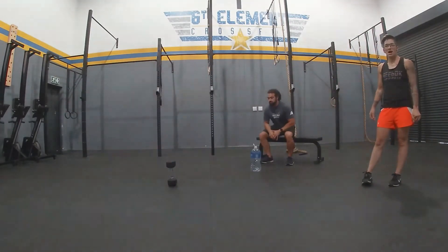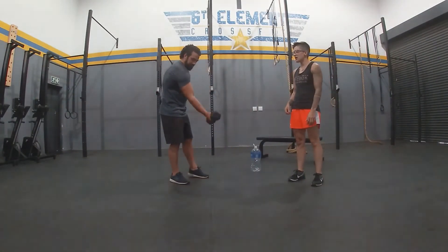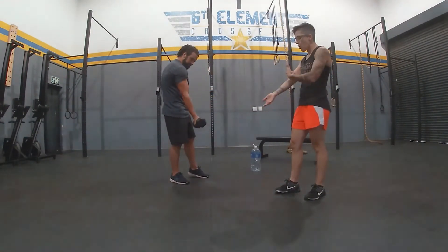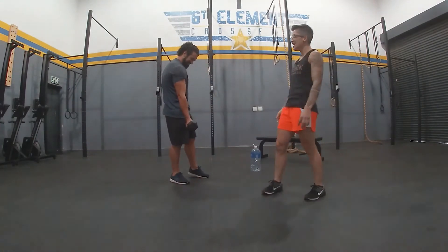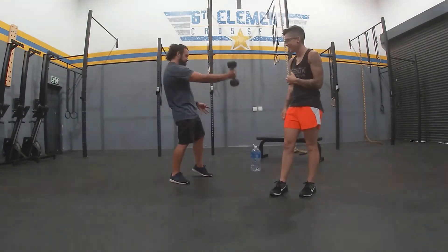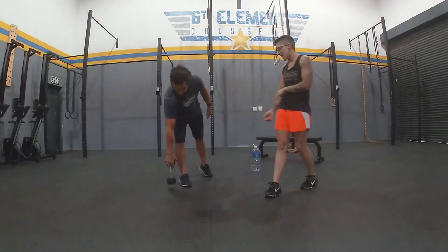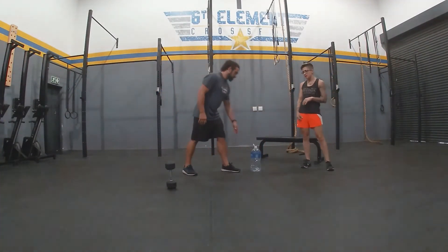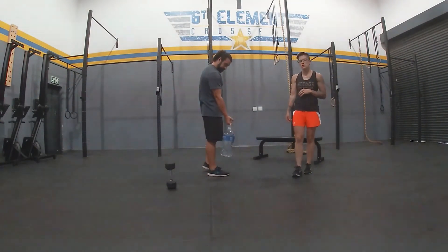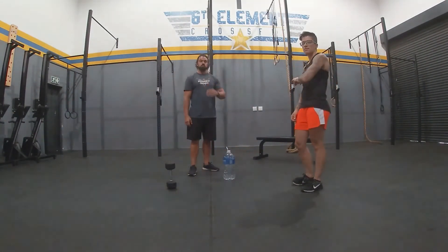Then, 12 bicep curls per arm. Use your dumbbell or kettlebell and get your bicep curl going. Only the lower arm moves — the upper arm stays still. It's only flexing at the elbow. If you're using a household object, same principle — make sure you keep your upper arm tight to your side. Do 12 on one arm and 12 on the other.